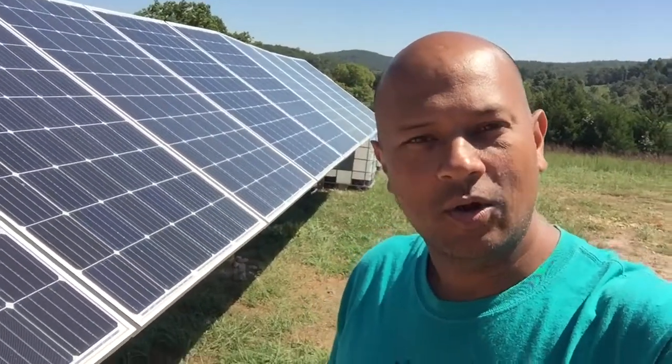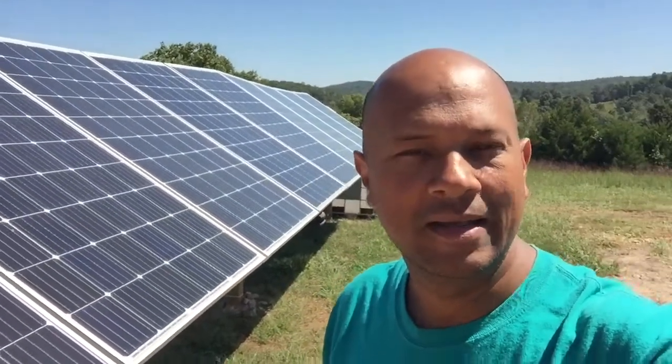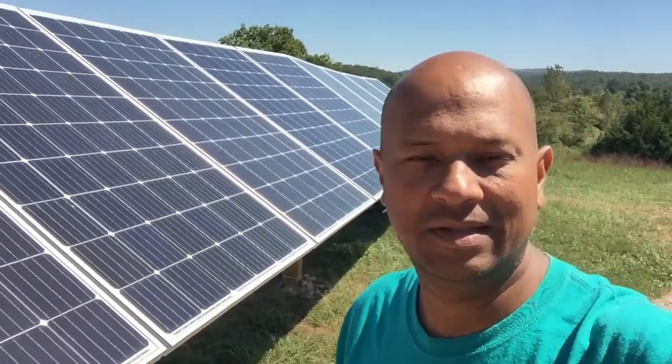Hey, this is John with the Off Grid Homestead. I figured out a problem in the wiring of the solar panels that was bringing in about 30 to 32 volts into the panels with about 60 amps.